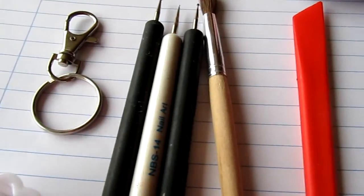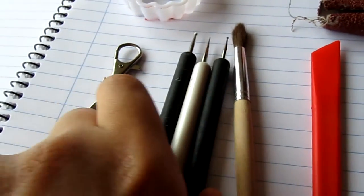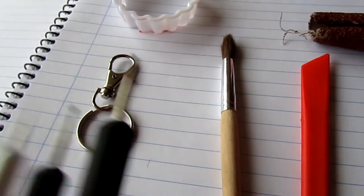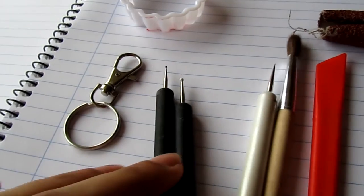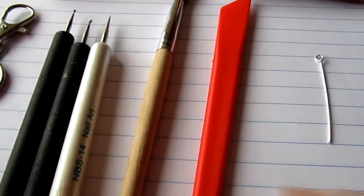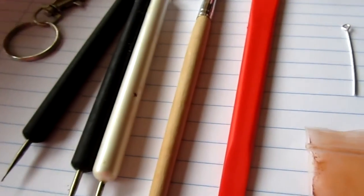Okay, so the first thing I use is some dotting tools, which you can get from nail salons or just like your craft shop or any shops that you can find for nails. And then this figure — which you can get from your kitchen or just buy it from anywhere, like Carrefour, Tesco, whatever.